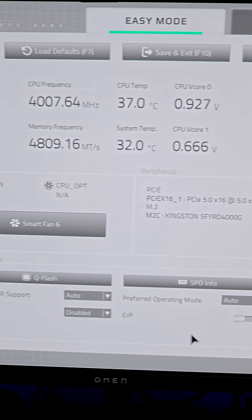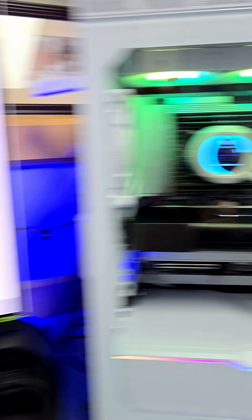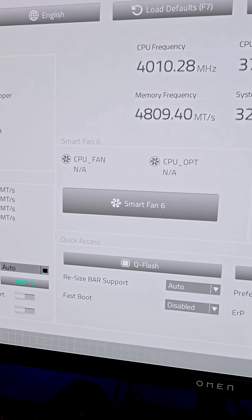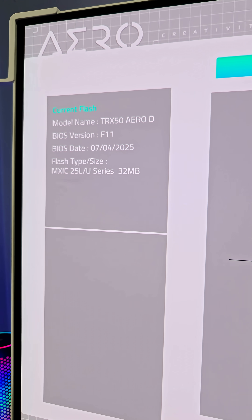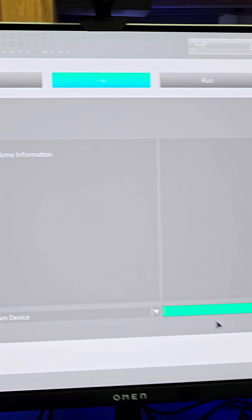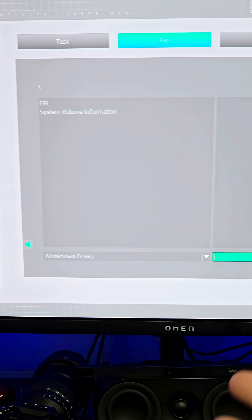The Arrow D looks white like this because that's its design — white motherboard. What you want to do is go into the Q Flash area for this particular motherboard. Again, read your motherboard manual. Here it shows the current BIOS version and the BIOS date. I recently updated this, and you just go ahead and click in this area and direct it to exactly where you have saved that file.